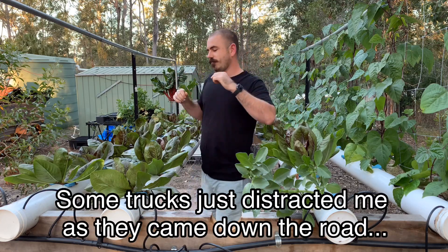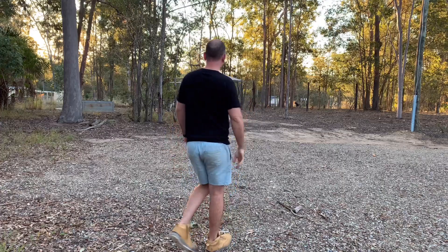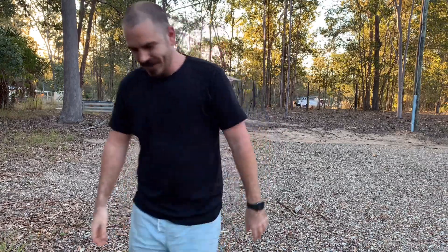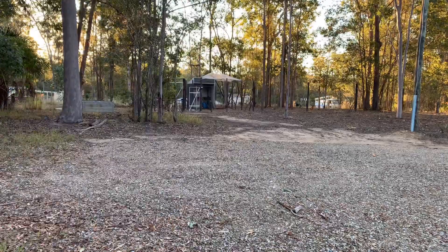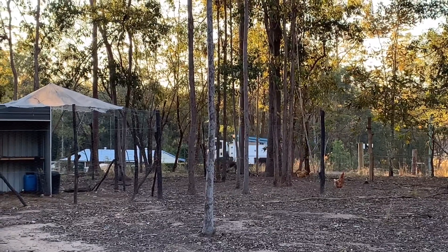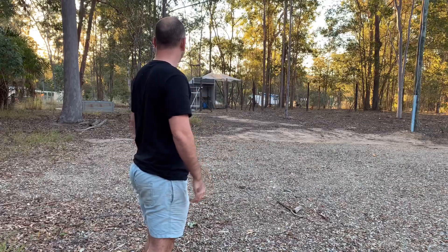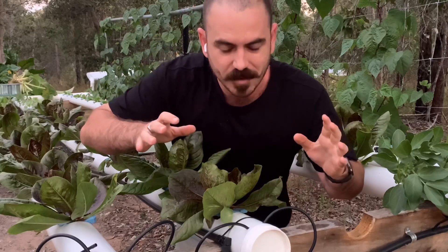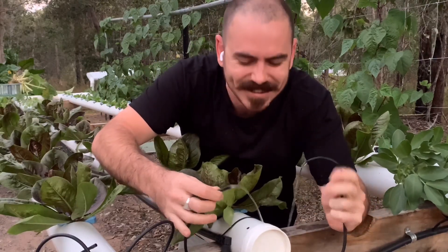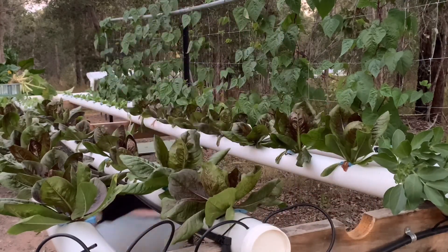Thanks for watching this episode. And that is the Energex truck - so it wasn't just me. The power just came back on. Still very worrying though.